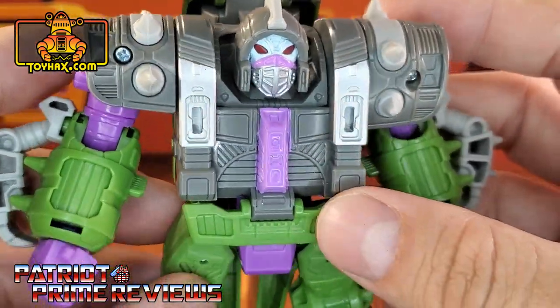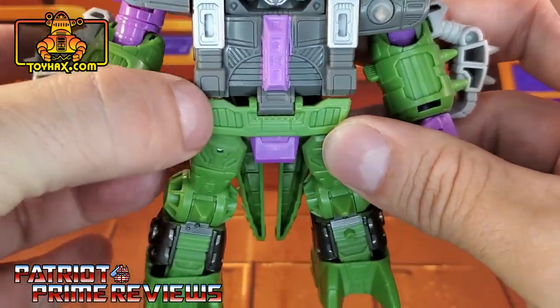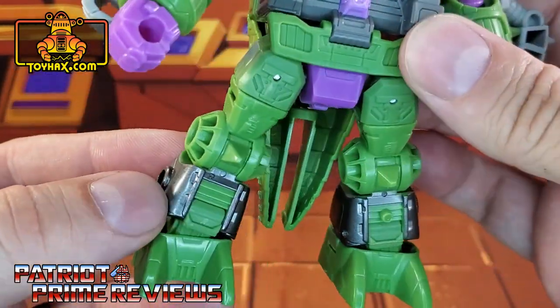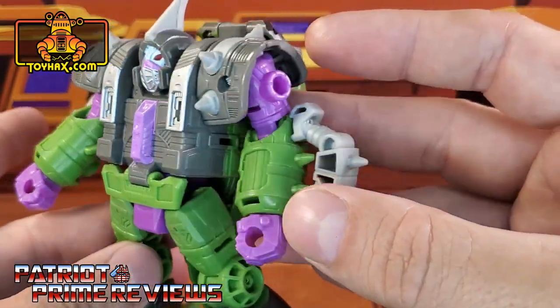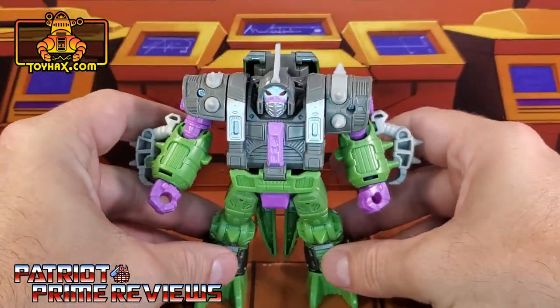Got some purple right there for the chest, some purple down here for the crotch area. Flipping this open, that whole thing's purple. Lots of molded details there on the legs, and some gray right there for the shins. This is a really cool looking figure.